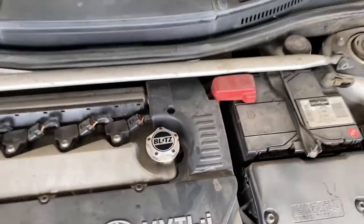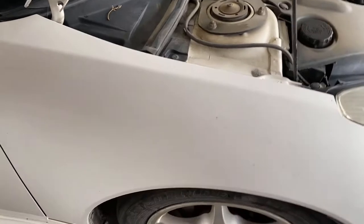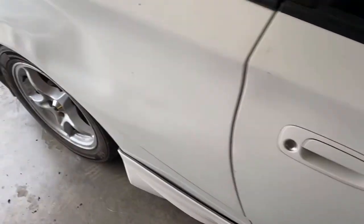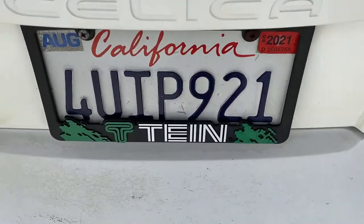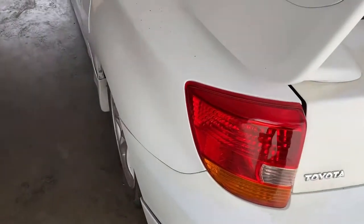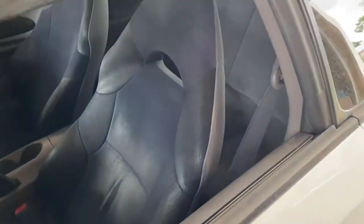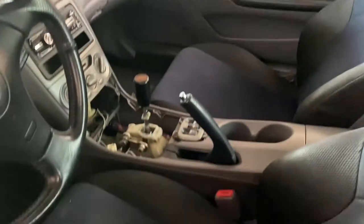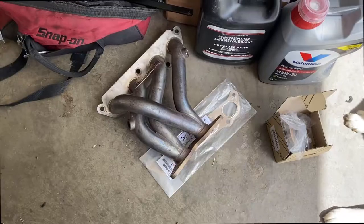It's also got a Blitz oil cap, some clear JDM side markers, and those are our wheels right now. It's got Tanabe coilovers — full TRD kit, paint's not the greatest but it's pretty nice. We got a Tommy shift knob and a short shifter on it. It has a couple of goodies on it.